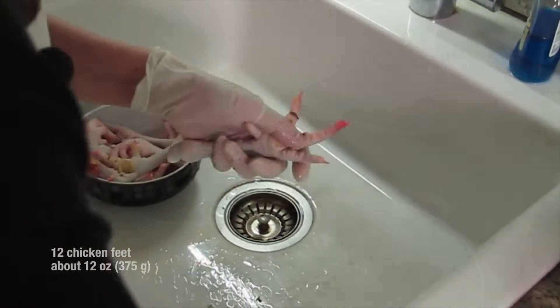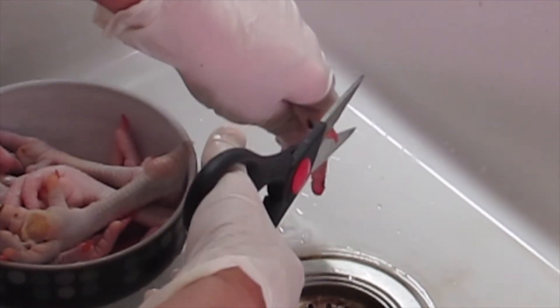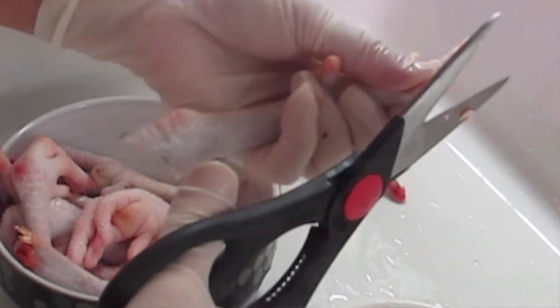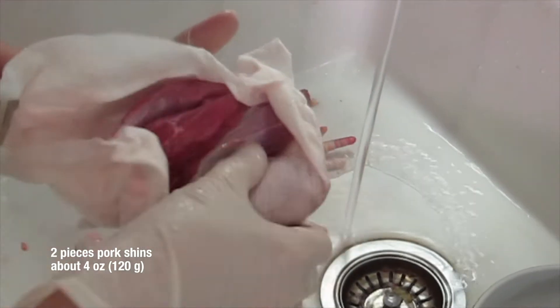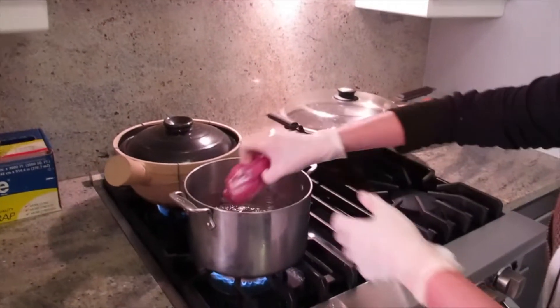I'm going to clean the chicken feet. Cut out all the toenails — not cut out all the toes, then we won't have anything! Then I'm going to wash it with salt. And then this is shin — clean it the way it's rested. And I'm going to put it in.